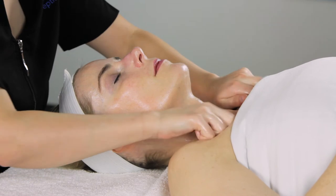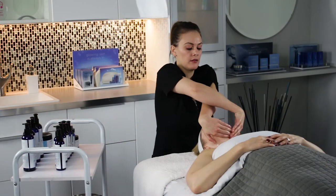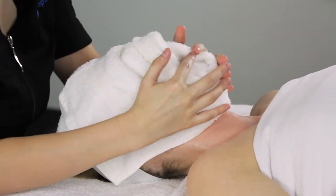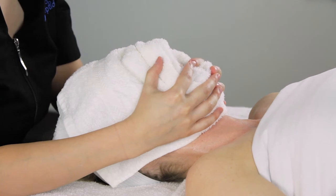When finished, the product may be left on skin if it has absorbed, or if a layer of product remains on the skin, it can be fully removed using a warm steam towel, or the excess may be tissued off using a cotton 4x4.